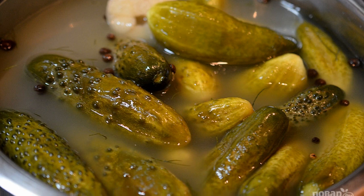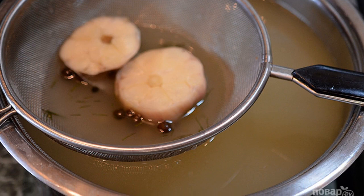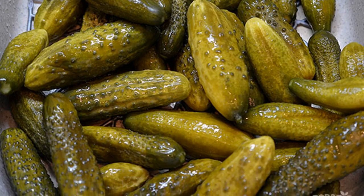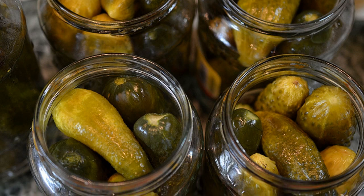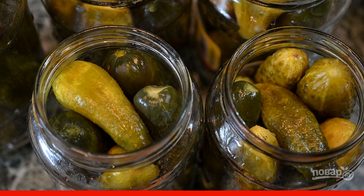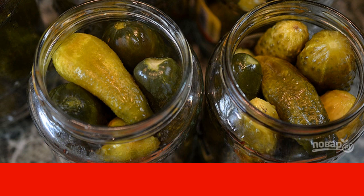Seventh, this is how the cucumbers will look after 3–4 days. Eighth, throw away all herbs and spices and filter the brine. Ninth, wash the cucumbers. Tenth, put them in jars previously scalded with boiling water. Spices don't have to be added to the jars, but I added 2 peas of allspice.